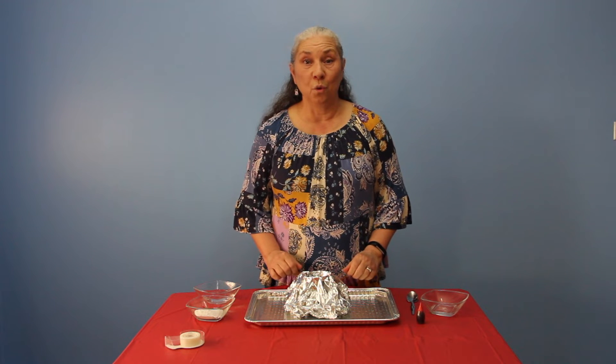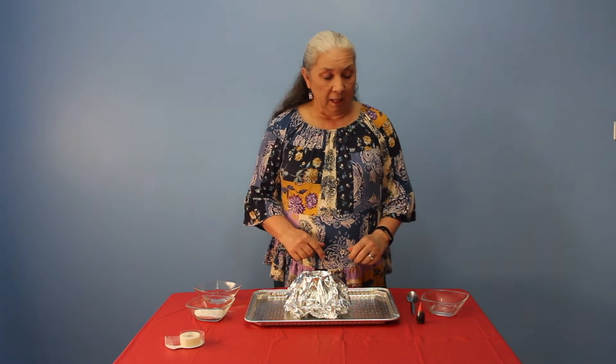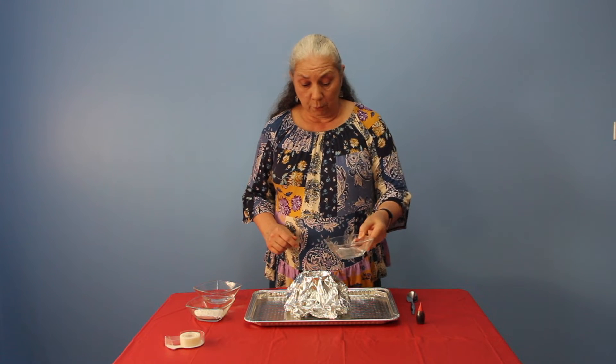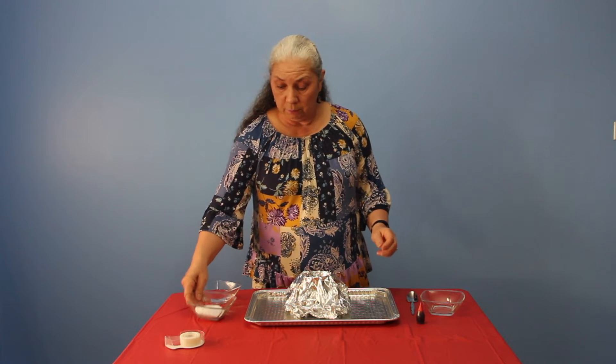Okay, now you're ready for the experiment! Hopefully everybody's caught up. The first thing I'm going to do is put in my two tablespoons of water.